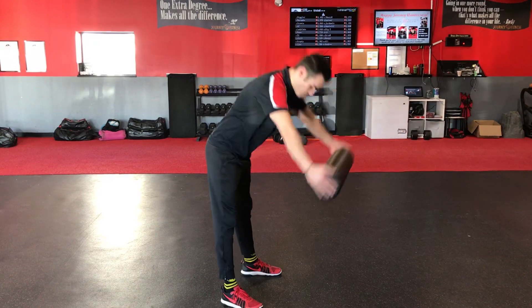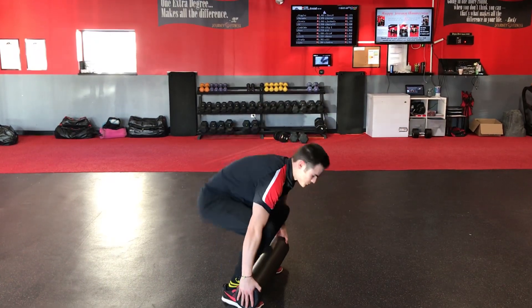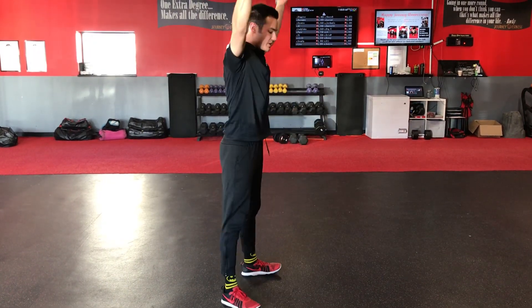It's the exact same thing. Bend over, touch those toes, squat down, bring that foam roller up, and then stand up.